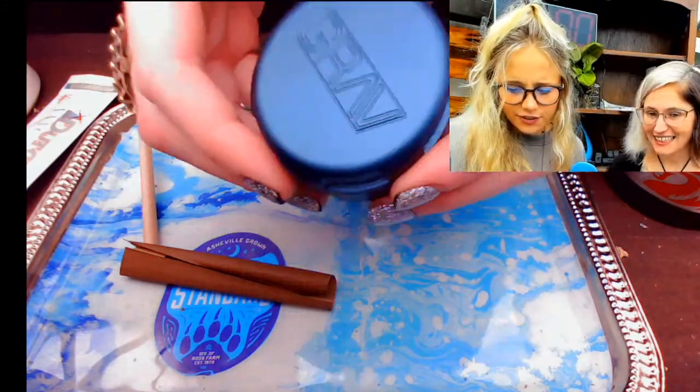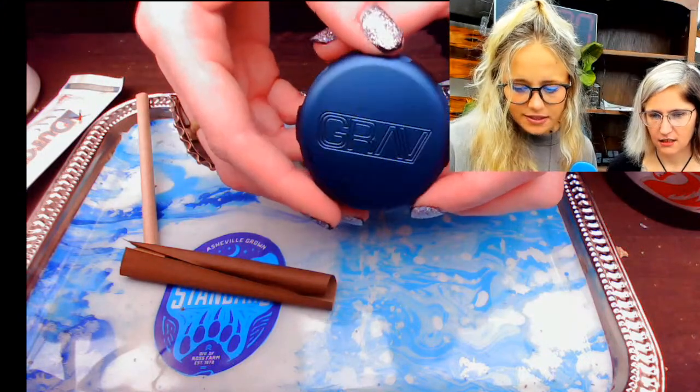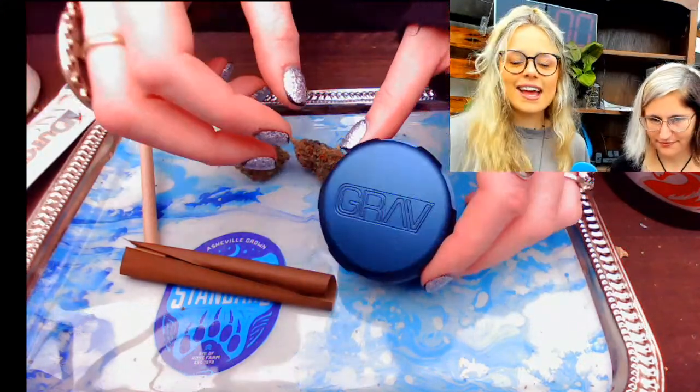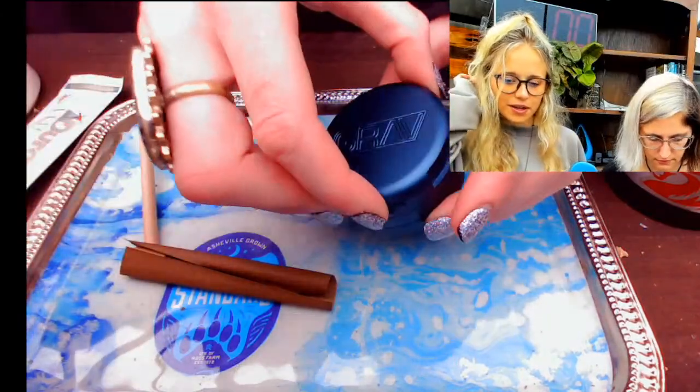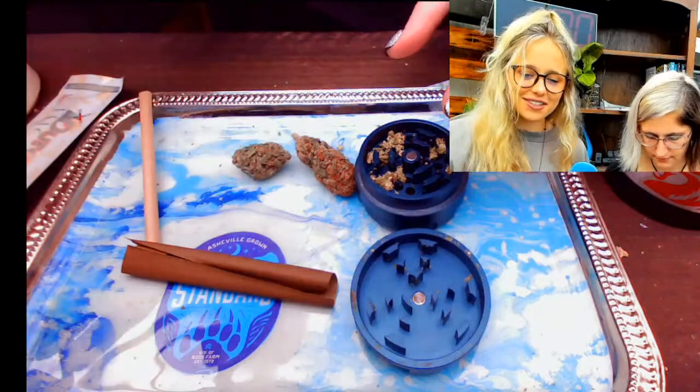Kayla asks: if THC flour makes me incredibly anxious, would this be a safe alternative — my sister smokes it and it would be nice to smoke with her. Yes, Kayla! That's why I like this, because I get really paranoid from the cousin of this plant. I can actually enjoy this stuff and not feel like the world's ending, which is a nice relief.